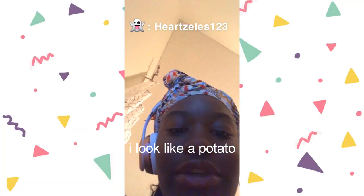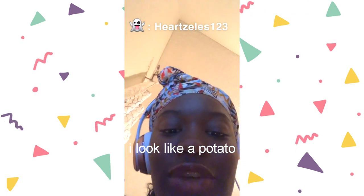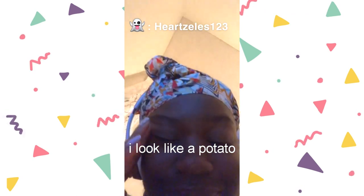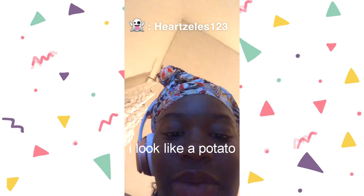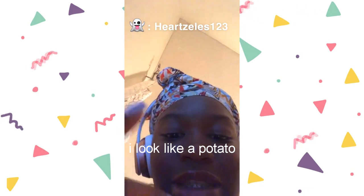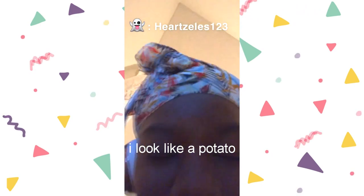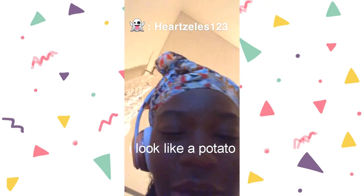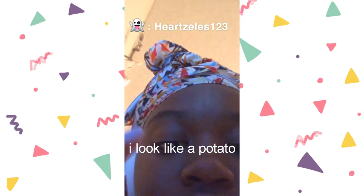I was editing this and realized I didn't film an outro, so here's my outro. I hope you enjoyed this video — if you did, give it a thumbs up and subscribe down below. Comment what you want to see next and let me know if you'd try this yourself. Don't forget to subscribe, and here are some pictures of the vans!